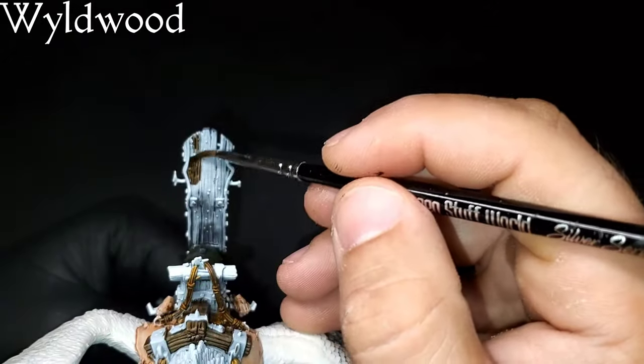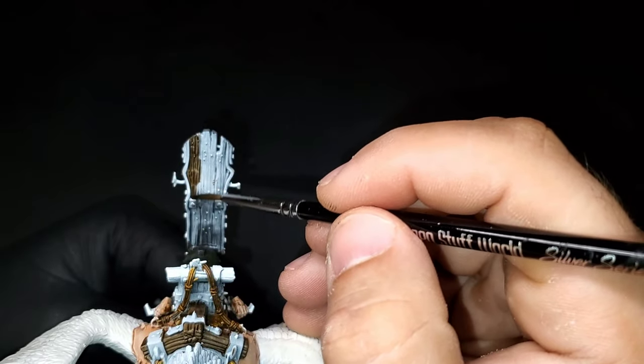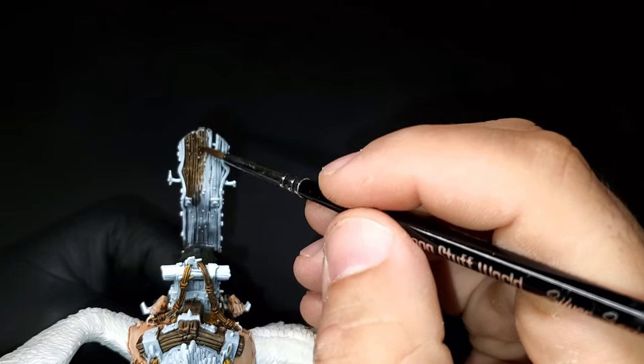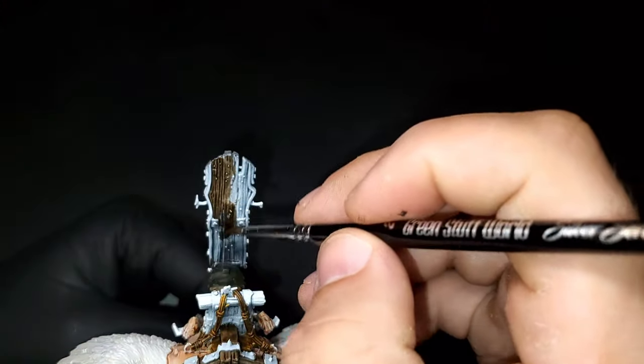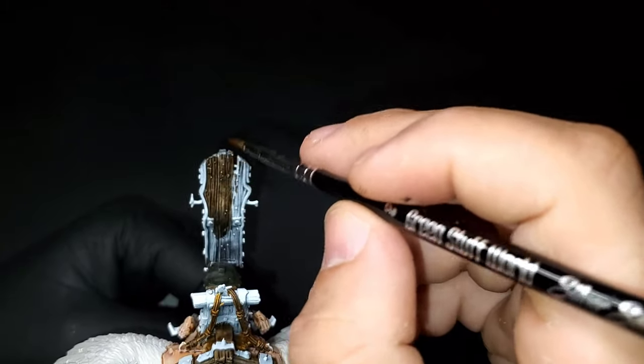All the wood on the model will be done with Wildwood contrast paint — it just makes things so much easier. I will come through to add a little more depth and richness to the wood with a light drybrush of Sylvaneth Bark. It helps bring out a lot of the features. You don't have to do it because the Wildwood over the zenithal will do that already, but if you're looking to take it up another step, that's how you do it.